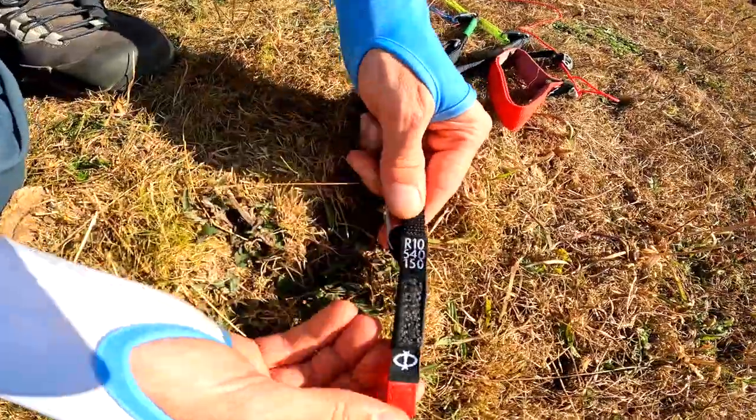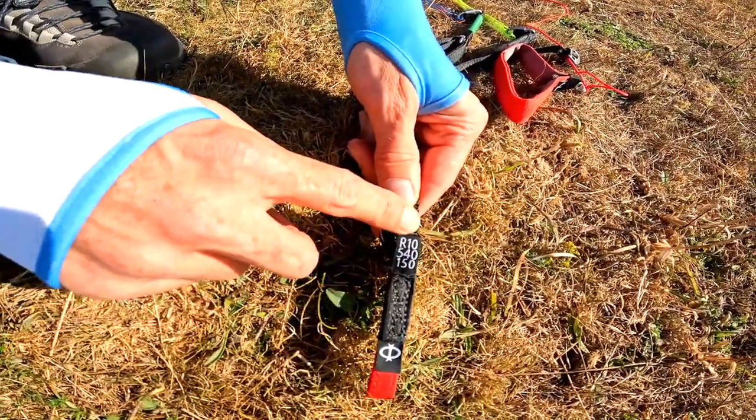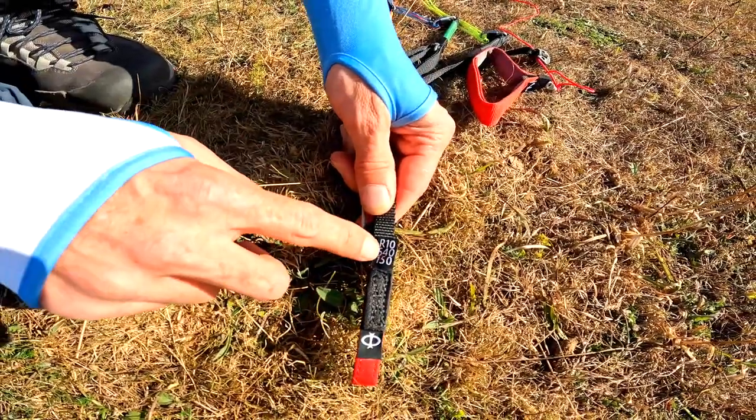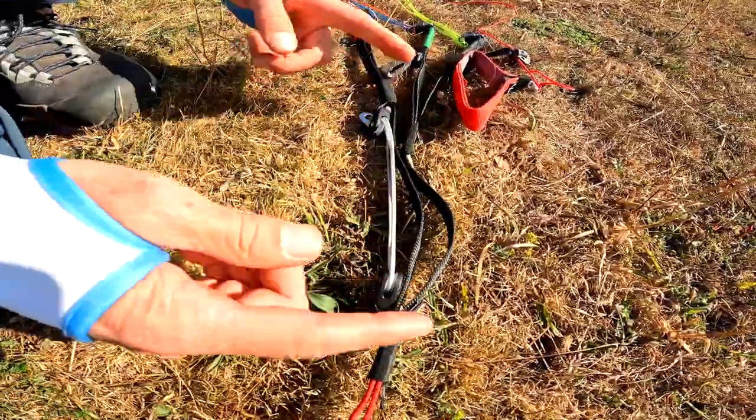At the base of all the Fee risers there is a marker to identify what risers they are. These are the R10s and they are 540mm long with 150mm of speed system travel.